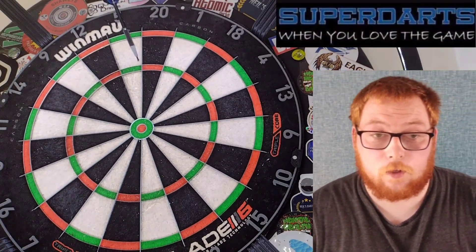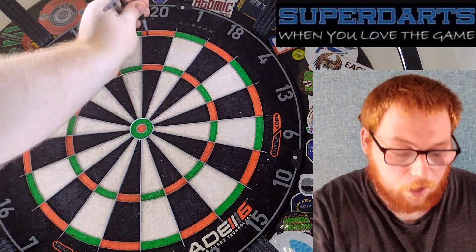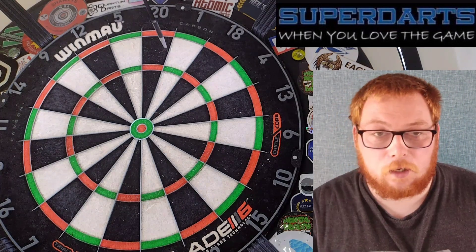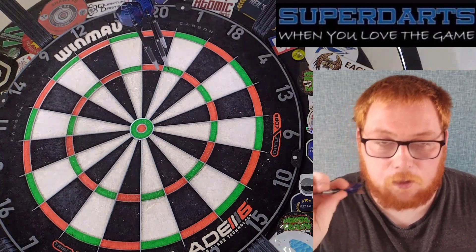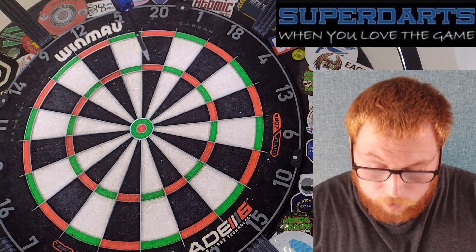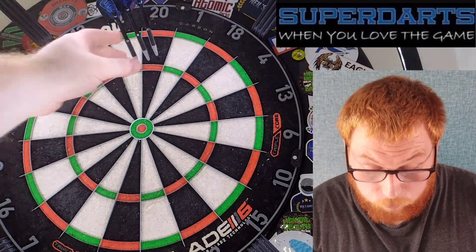Right guys, throwing section for the Super Darts Jim McEwan, or Chucky if you prefer. As you can see it's a stiletto shaped barrel. The grip at the rear where I'm throwing is actually not too bad — it sticks to the fingers really well, which is obviously what you want. But when it comes to release, I did find my finger was slipping right off that nose. There isn't enough grip on the nose for me personally. It's a nice wee throw, but I'd need to get used to the shape — obviously I normally throw straight barrels. And the weight, because I've not thrown a 25 gram dart in such a long time.